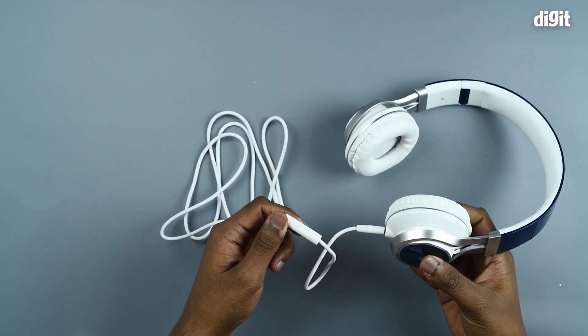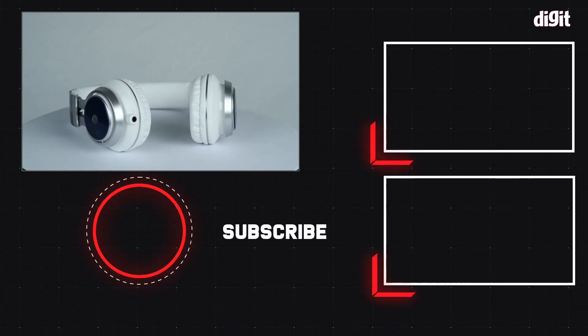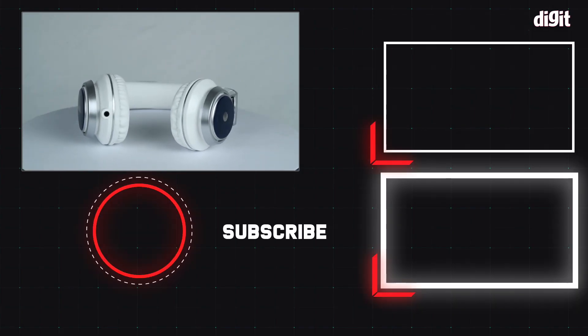However, there are no controls to adjust the volume. So that's it guys, that was the unboxing. Thank you for watching.